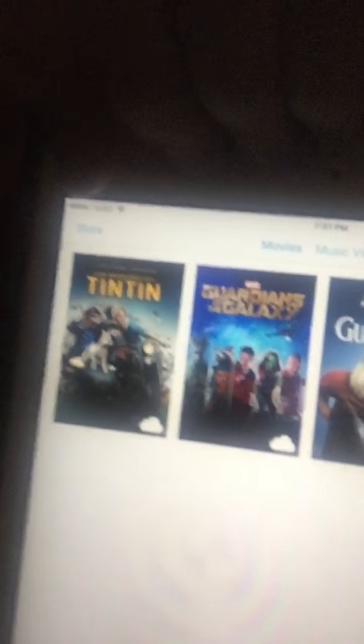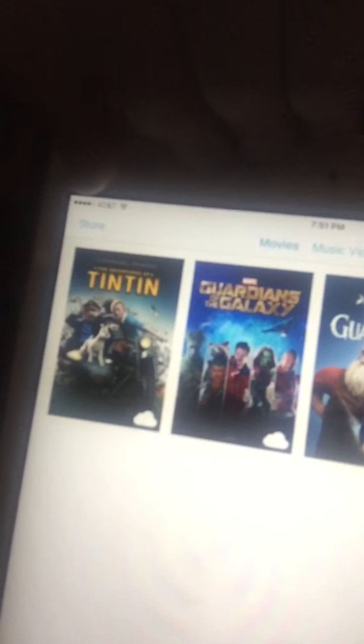I put movies on here from way, way back. I have Wreck-It Ralph, Guardians of the Galaxy, and Tintin. Or I can hook my iPad up to the TV and play Wreck-It Ralph on it — so I might do that, and I'll show you guys in another video some other time.